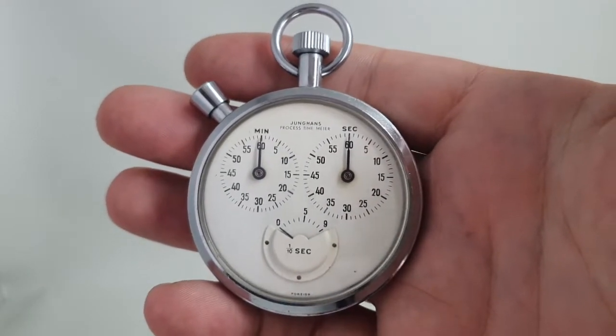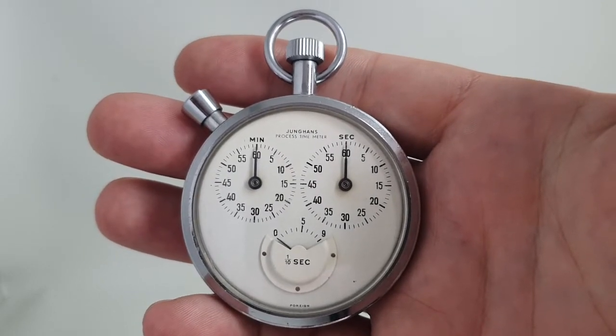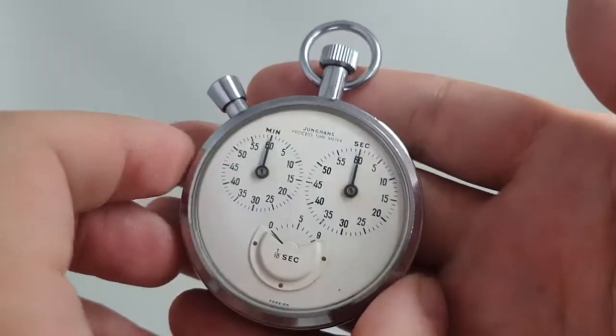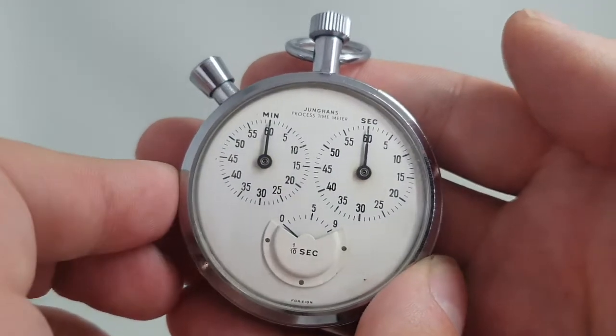Hello watch fans! BirthYear Watches here and this is a bit of an unusual one. This is a Jungens process time meter. As sexy as it sounds, it is probably used for processes in the workplace making maximum efficiencies.